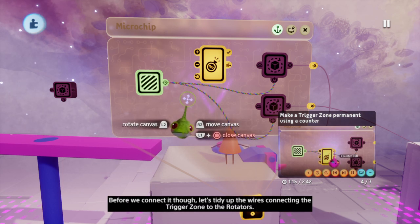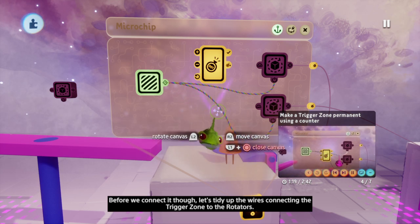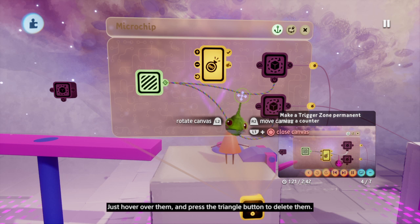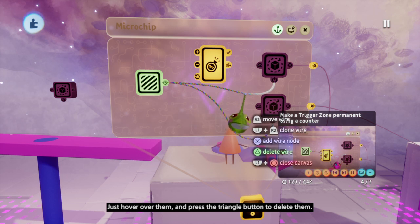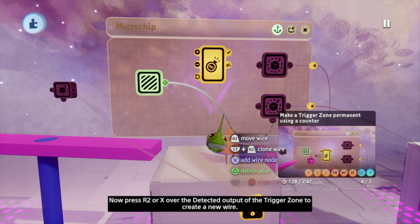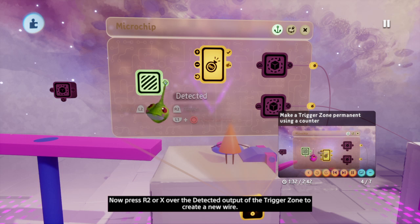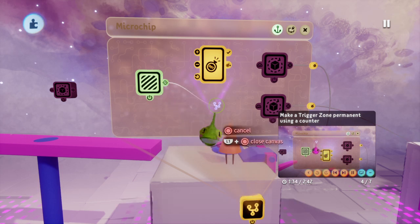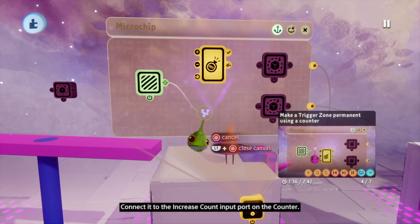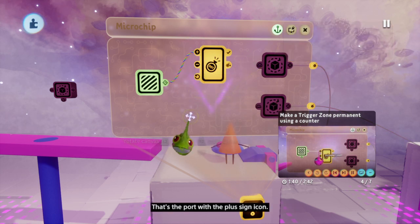Before we connect it though, let's tidy up the wires connecting the trigger zone to the rotators. Just hover over them and press triangle to delete them. Now press R2 or X over the detected output of the trigger zone to create a new wire, and connect it to the increase count input port on the counter — that's the port with the plus sign icon.